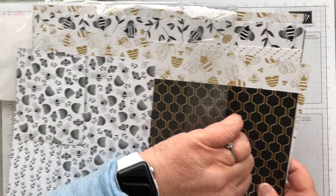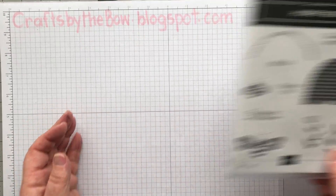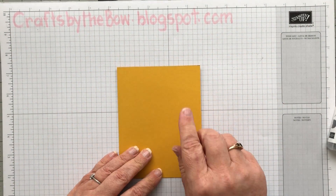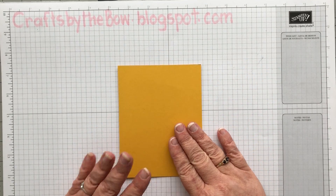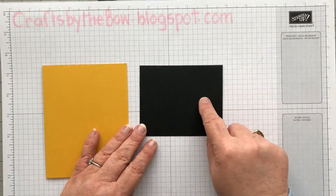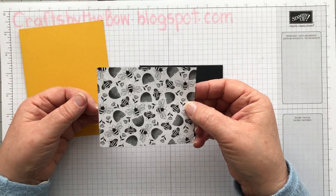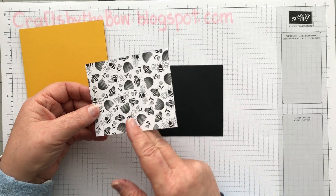I'm going to use just a little bit of paper because you only need a small amount on these cards. I've got all my little bits here. I've got my base card in Crushed Curry. If you go over to my blogspot, all the sizings are on there — don't worry about trying to work out what size I'm using. Then I've got a piece of Basic Black and that little piece of DSP.